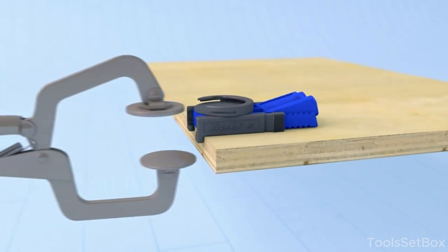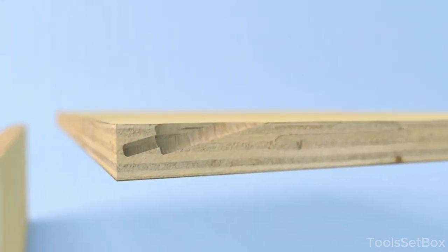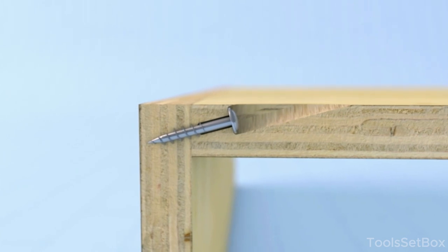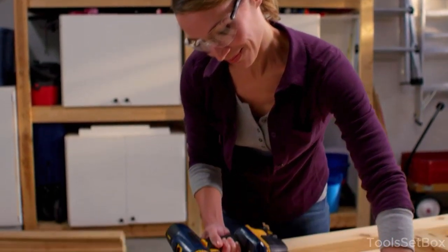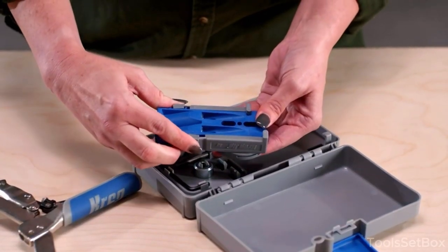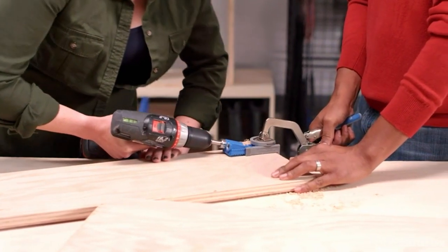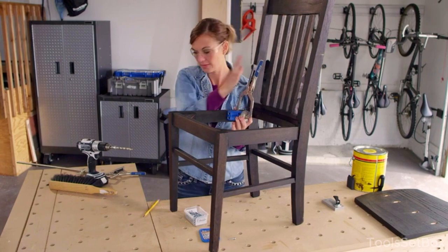Begin by preparing the wood pieces you plan to join. Measure and mark where you want to create the pocket holes. Adjust the depth collar on your drill bit to match the thickness of the wood. Align the positioning sliders on the jig to correspond with your wood's thickness. Secure the wood piece into the jig using the clamp adapter provided, ensuring it's firmly held in place to prevent movement during drilling. Position the jig on the wood, making sure it's aligned correctly. Using a drill fitted with the appropriate Kreg pocket hole drill bit, insert the bit into the guide hole and drill the pocket hole to the desired depth, keeping the drill straight and perpendicular to the wood. Reposition the jig as needed for multiple holes. Once all pocket holes are drilled, assemble your project using Kreg screws to secure the pieces together.